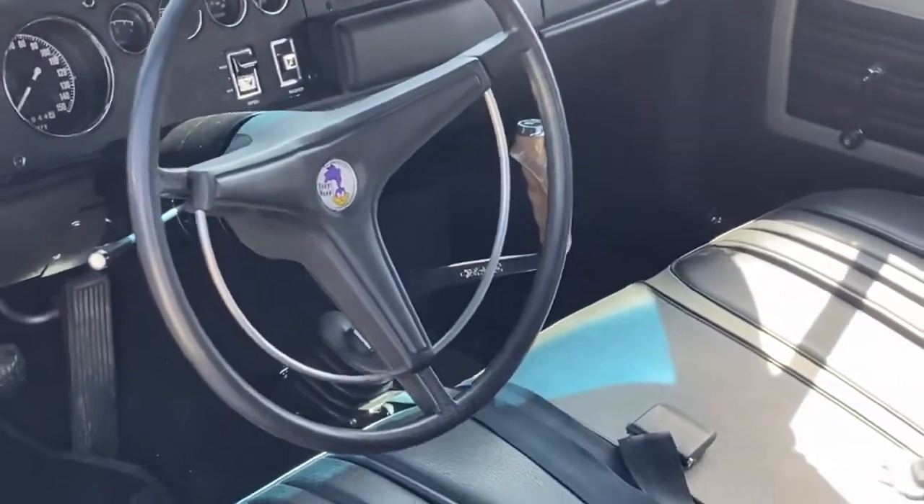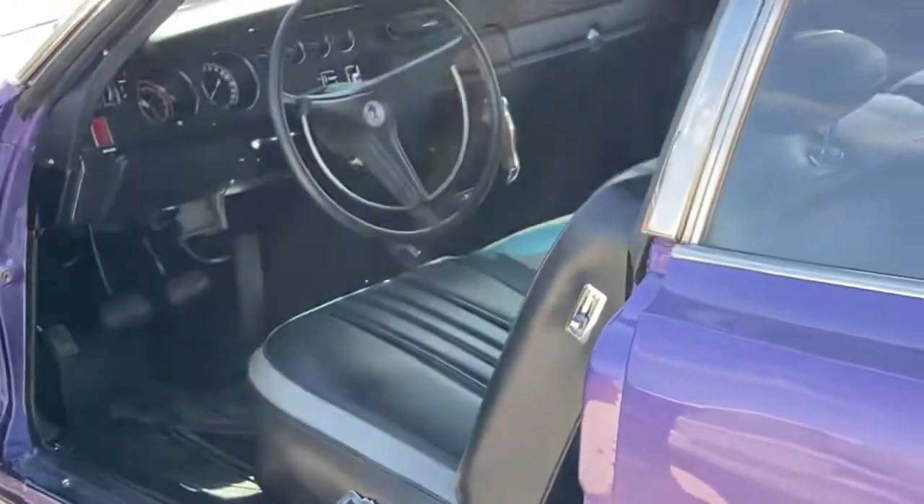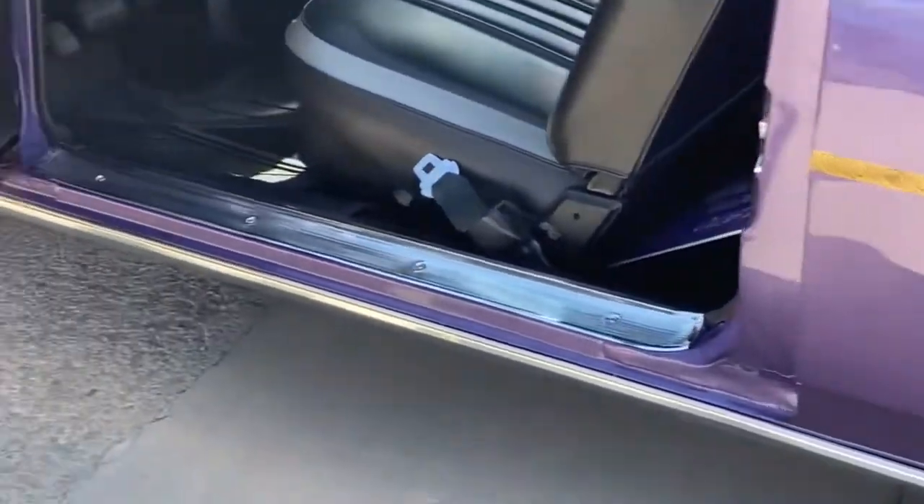There's a black 4-speed bench. Tick-tock tach — that was added. It was a non-tach car, but it was a factory ducktail striped car. It actually was factory with that.